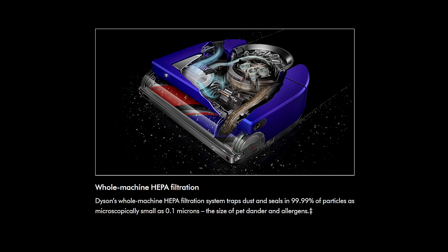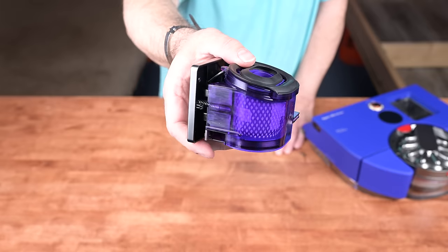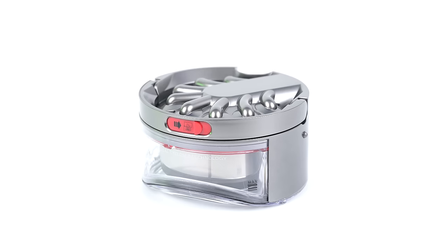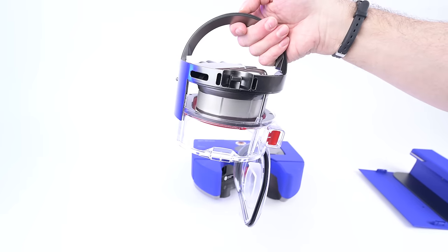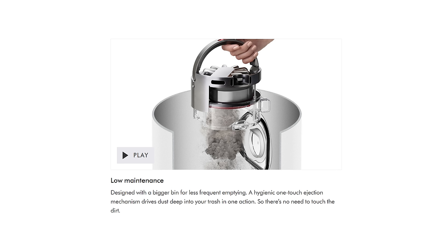It has one of the best HEPA filtration systems I've seen in terms of hardware. The HEPA filter itself can be washed and reused for the life of the vacuum. It has a larger than average dustbin, as well as a very unique and hygienic way to empty its dustbin, a little like Dyson's cordless and upright vacuums.